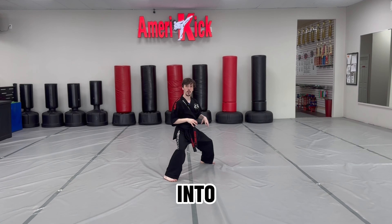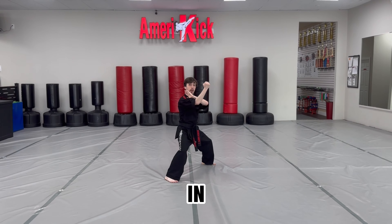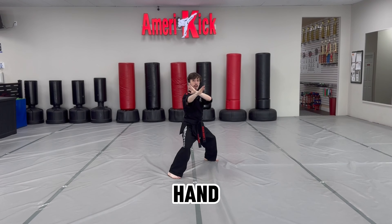Start by stepping forward with your right leg into a horse stance. Right hand in block, left hand check. Now right hand chop.